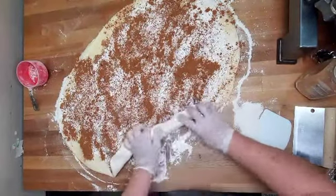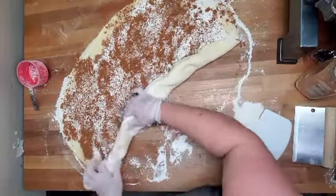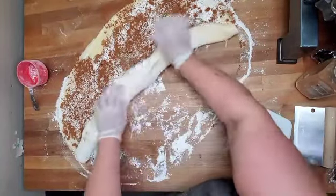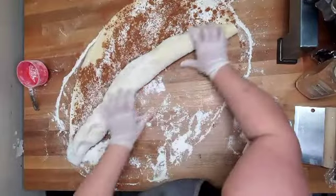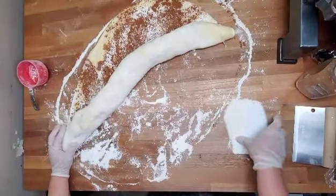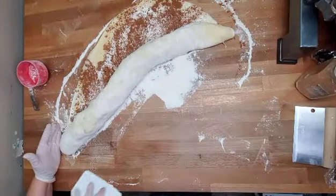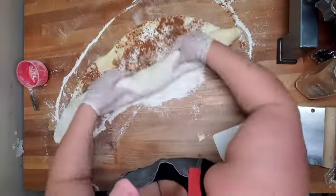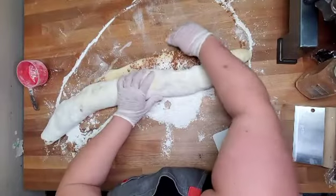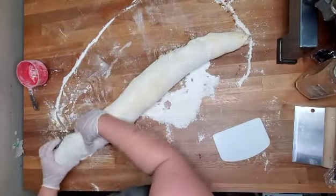Just going to roll it up into a log and cut it with a bench knife or a chef's knife, whatever you prefer. They are sort of messy to make, but they're really good to eat.